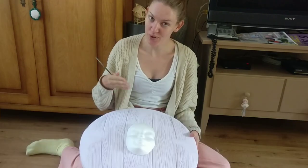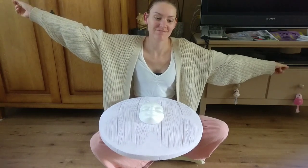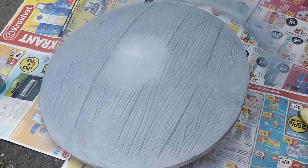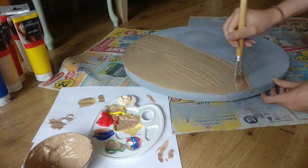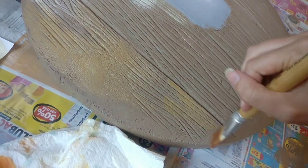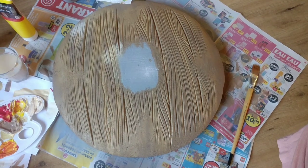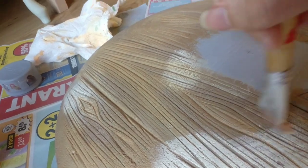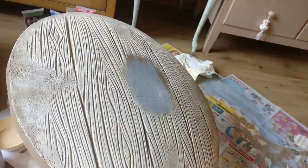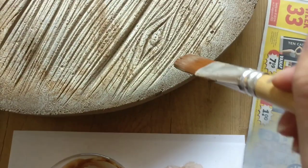I don't know how well you can see it on camera, but it actually looks really good — just trust me. I'm gonna paint it. Starting with some primer, a base coat, some wood streaks, and some weathering. Nice.